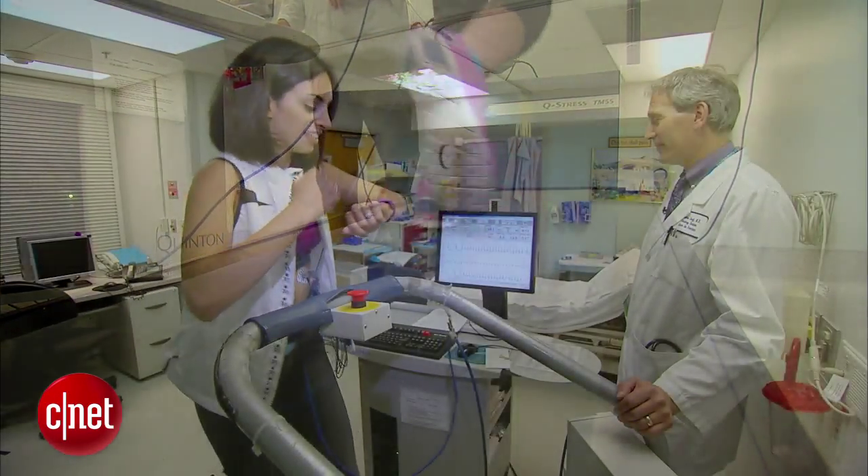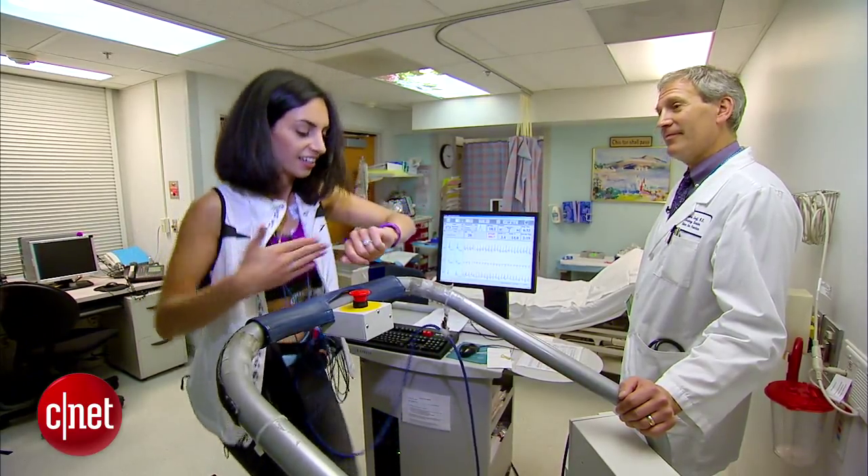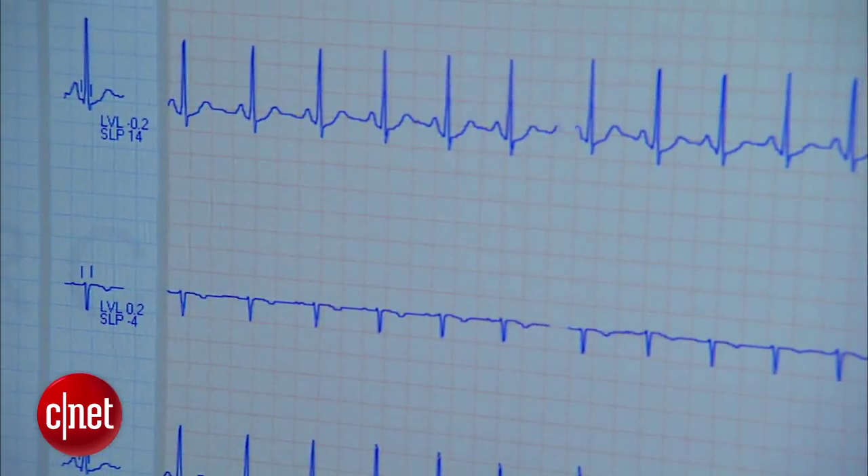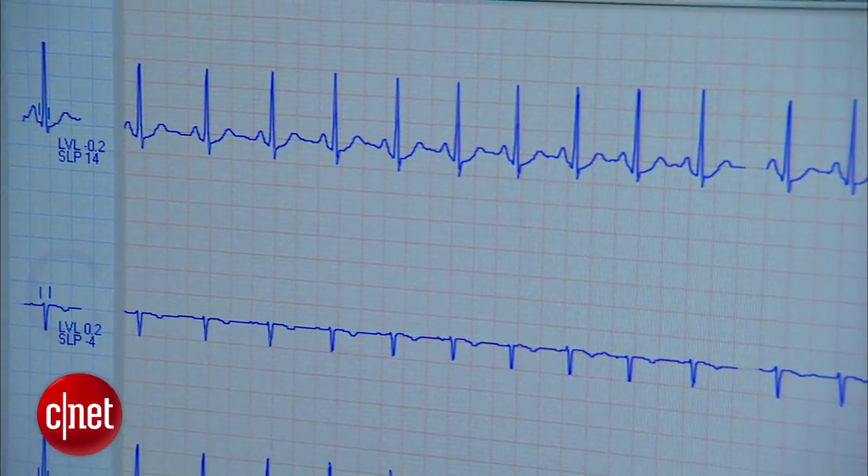Right now, my chest strap is sending signals to the Vivo Fit and it's reading 175. That's spot on — pretty dead on.